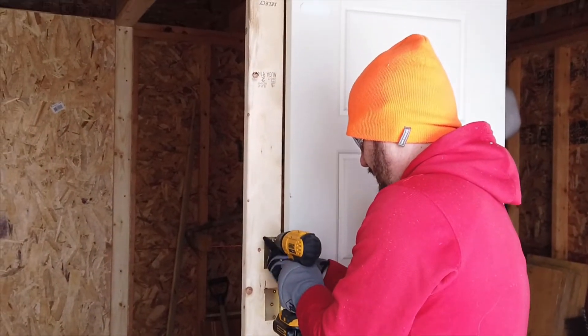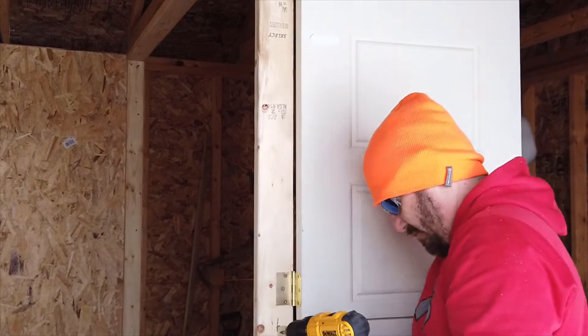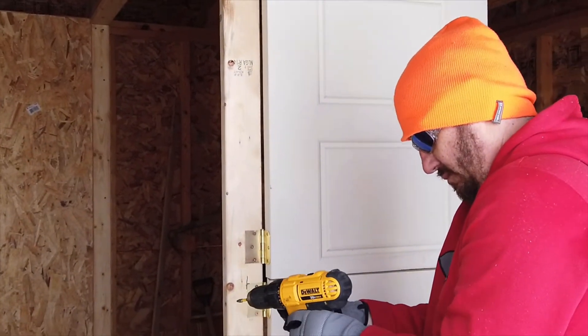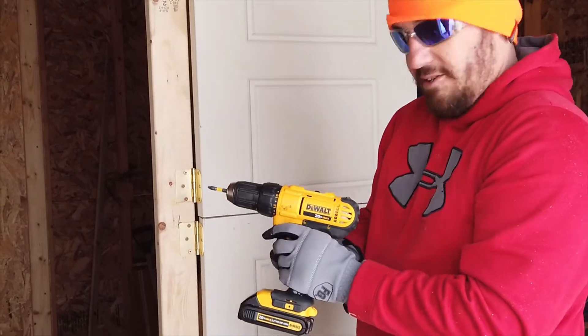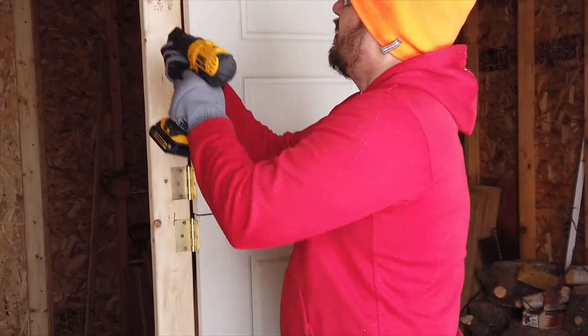So we got the top half of our door up, putting the last couple of screws in. How's your door looking? Looks awesome. We've got a nice even gap right here, so it swings good.